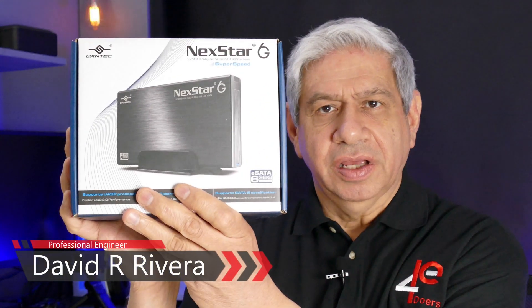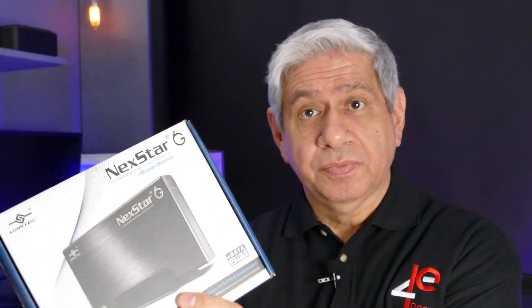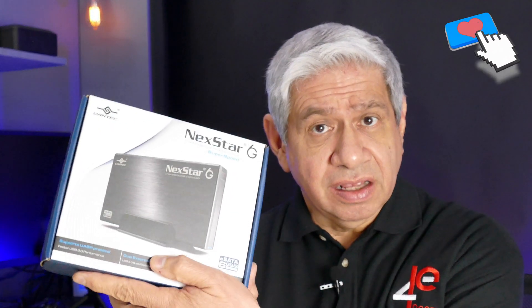Welcome to my latest video. This one is sort of a follow-up to one I started previously. I bought this Nexstar external hard drive slash solid state enclosure. I need it for a device that only has eSATA connectivity to an external hard drive. This one has both eSATA and USB 3.0, so it covers both types of connectivity, likely at two totally different speeds — but I'll find out in this video.